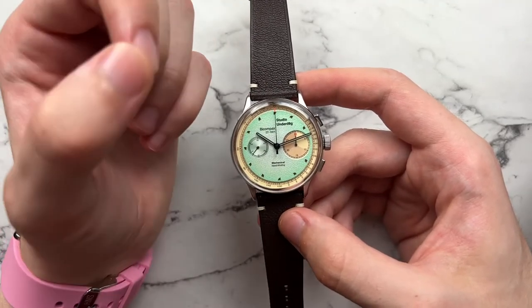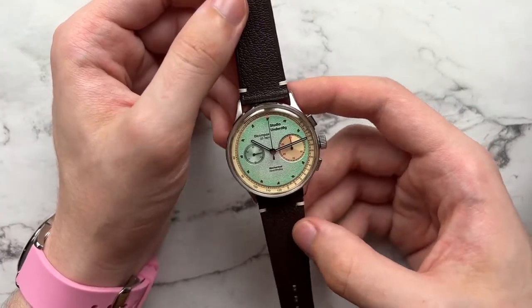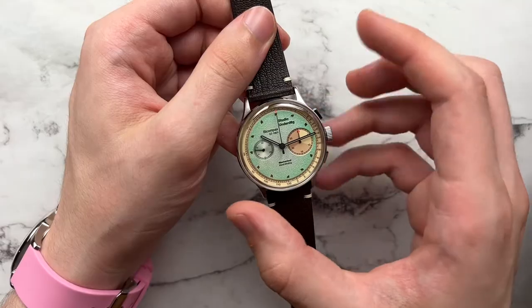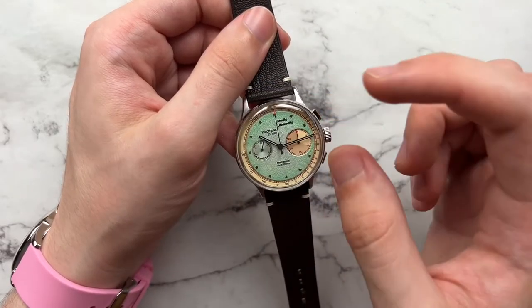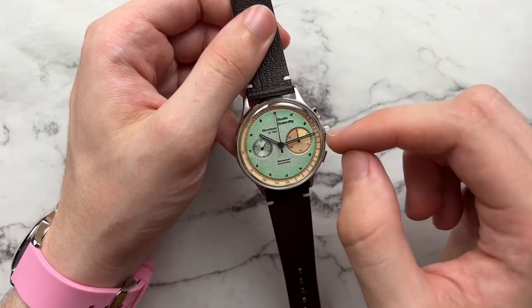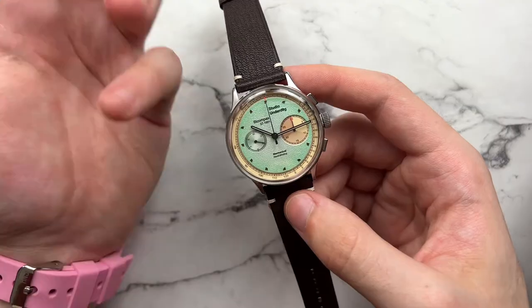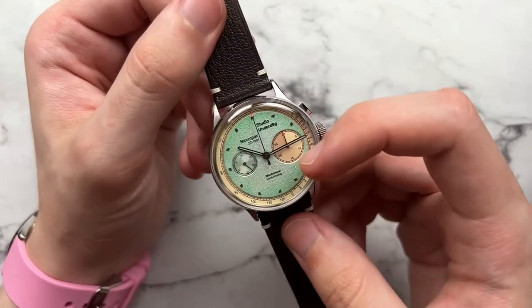The mint green coloration mirrors mint ice cream, and the chocolate chip-style markers for one through twelve are a really fun detail. The dial has a somewhat two-layered structure — a raised middle section with green texture, and a flatter base dial with a more tan coloration. The sub-register is sunken to the same level as the base dial, giving the watch good depth and visual interest.